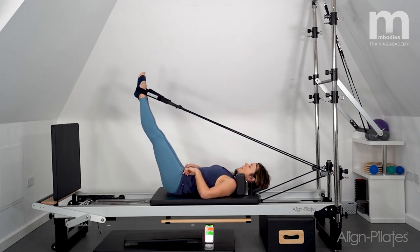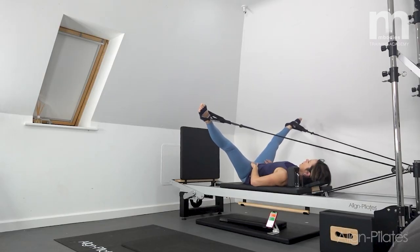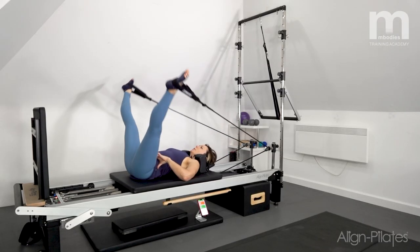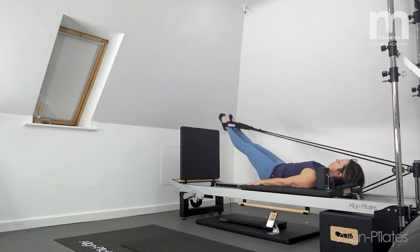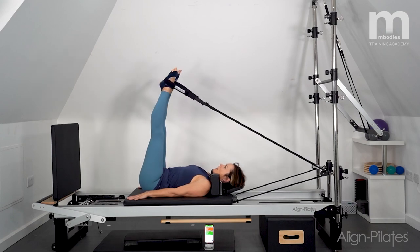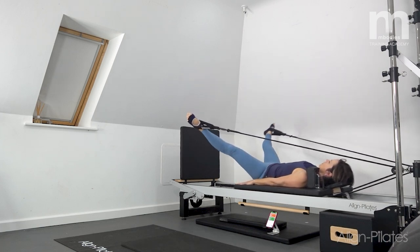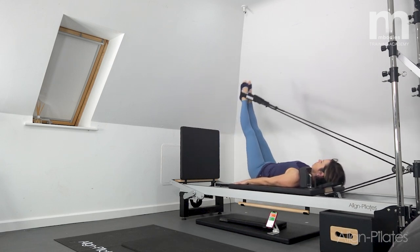Lift and hold, then take it into an adductor stretch — taking the legs out wide and a little baby pulse to enjoy that stretch. Checking the pelvis is neutral. Legs come back up and we'll do some circles: pressing down, out and around, up together. Keeping the pelvis neutral — a nice movement through the hips. Then reverse: legs out, around, together — feeling loose through the hips, stabilized through the pelvis, controlling through the backs of thighs and glutes.